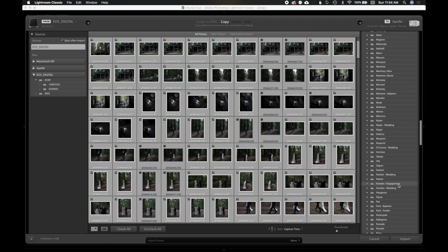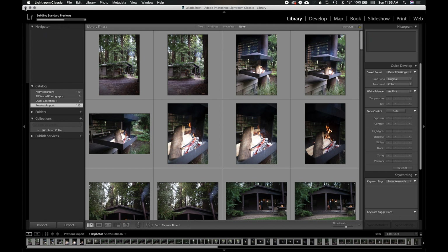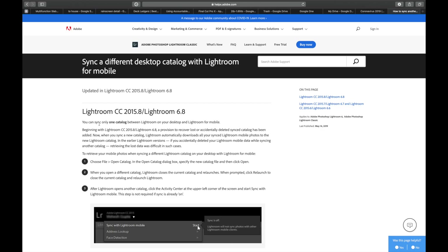We're going to drill down to the folder we made for this client and go ahead and import. Everything is imported. Now I'm going to pop open a Lightroom catalog called Cull. You can call it whatever you want, but I call it Cull because I literally only use it for culling. Adobe lets you sync only one Lightroom Classic catalog with Lightroom and the Cloud, so you need to have a middleman between your computer and the Cloud.